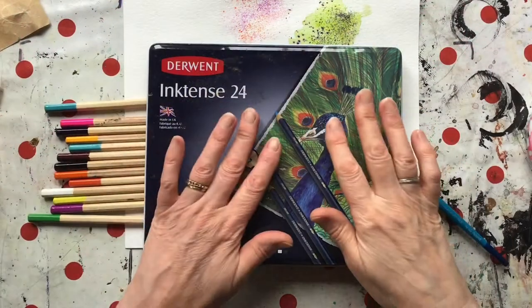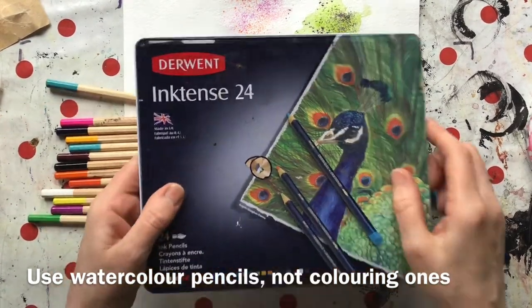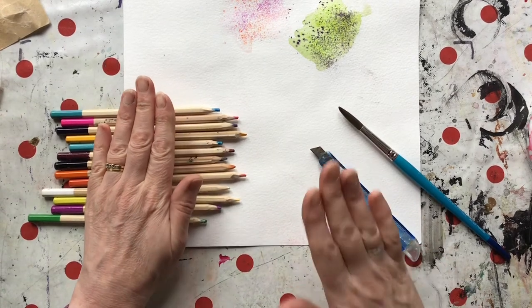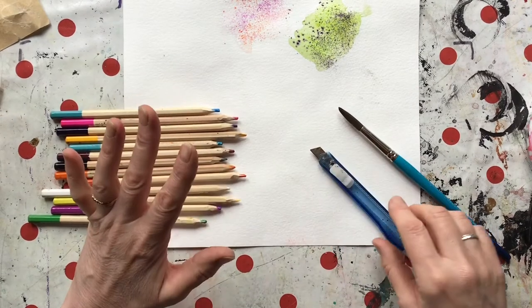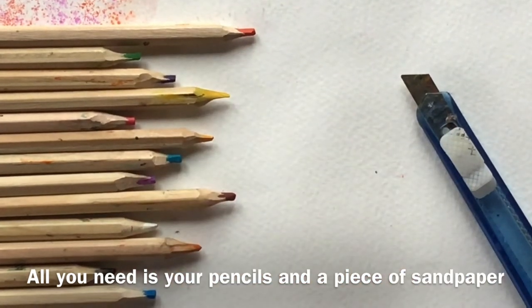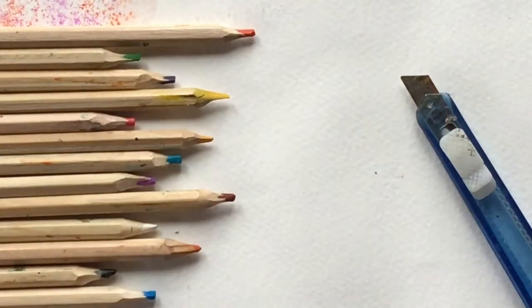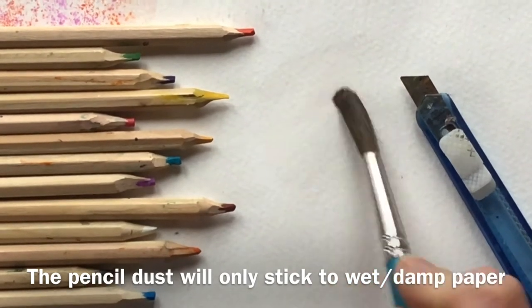When you're colour sanding, you don't have to use decent watercolour pencils like these Inktense ones — you can just use cheap ones from discount shops. But they do need to be watercolour pencils, not ordinary colouring pencils, because those just won't work. Colour sanding is very simple: you just need your watercolour pencils, possibly a sharp knife, and a bit of medium sandpaper.